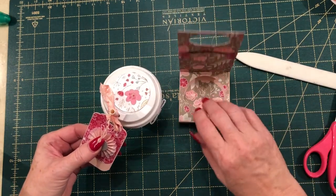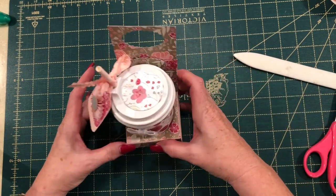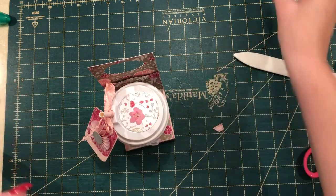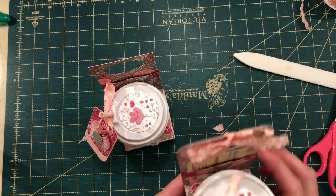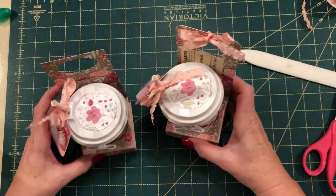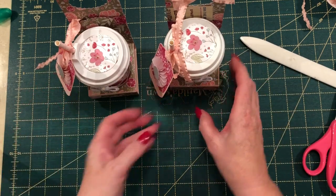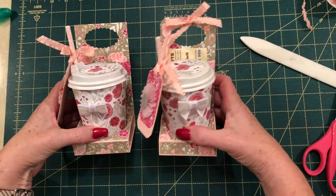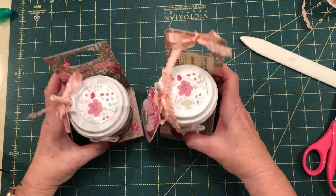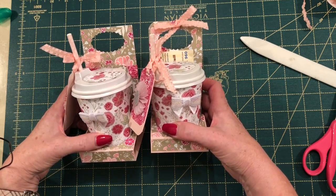Here we go — that was a really quick little project. It's just a really lovely gift, especially great to do for Christmas. Thank you for joining me. Next week we'll be back with another project, and in a couple of weeks we'll do rosettes and make a fairy wand which is a lot of fun. I hope you enjoyed today's video — see you next week, bye-bye for now!